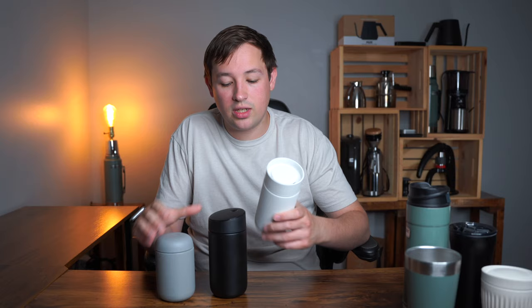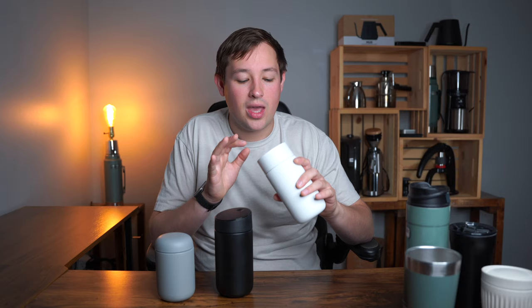Within the Fellow lineup, there are three Fellow Move mugs: the original, the 360 mug, and the slide-lock lid. Fellow sent me the 360 mug and the slide-lock lid for free. The 360 mug, in my opinion, is kind of worthless — it's my least favorite. It pushes against your nose, doesn't feel comfortable to drink from, and it's not leak proof. I'm going to completely get rid of that one because it's not what I'd recommend.